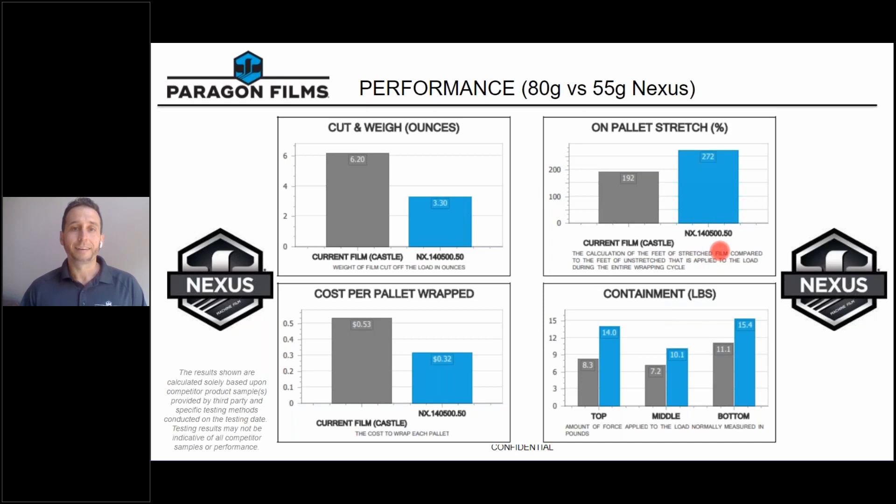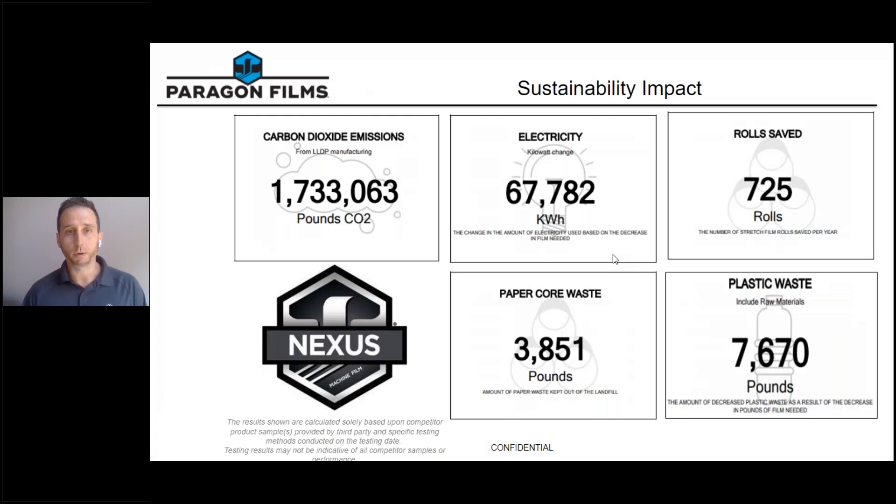Because we are wrapping more pallets using one roll of film and using less film per pallet, we are also having a great impact on sustainability. In this example, we saved 1.7 million pounds of CO2 emissions, 67,000 kilowatt hours of electricity, and one of my favorite statistics — we reduced the number of rolls used by 725. That's 725 fewer roll changes your workers have to make, leaving them more time to be productive and efficient on your floor, while wrapping just as many pallets, if not more, using one roll of Nexus.